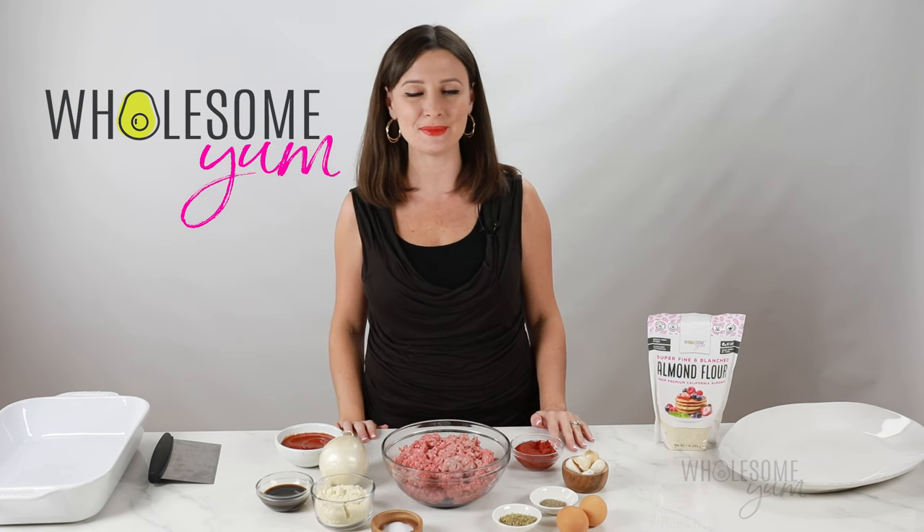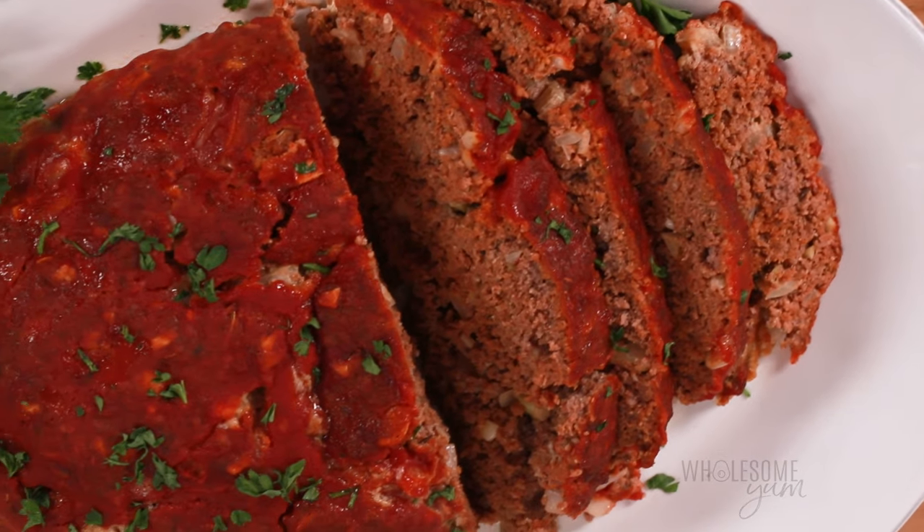Hi everyone, it's Maya from wholesomeyum.com and today I'm showing you how to make keto meatloaf.